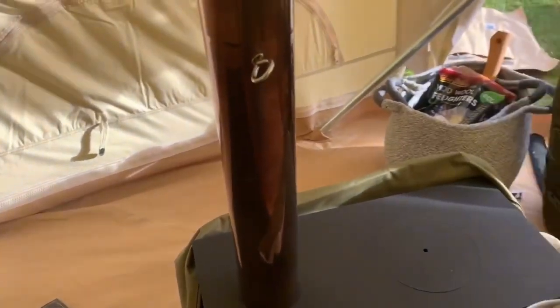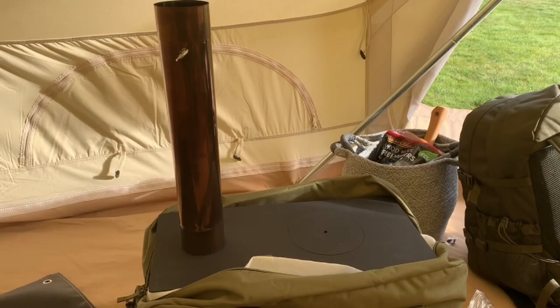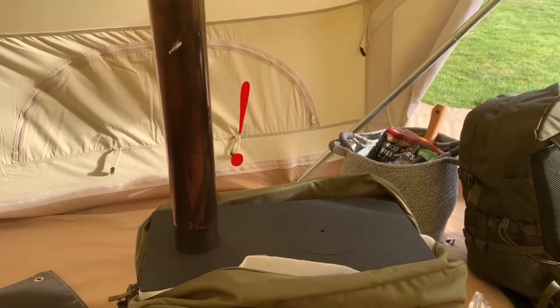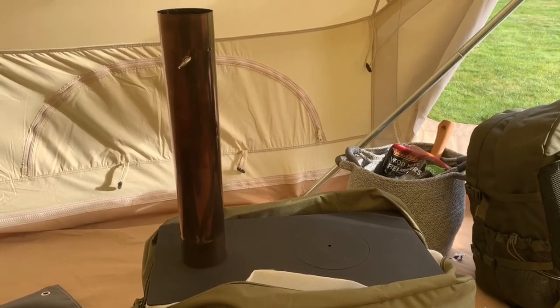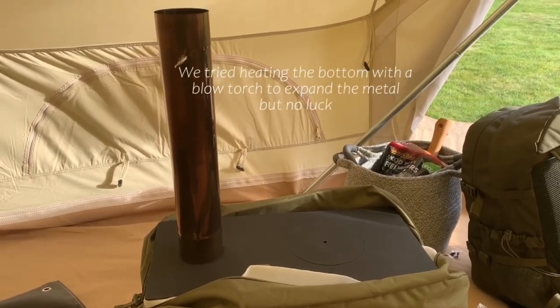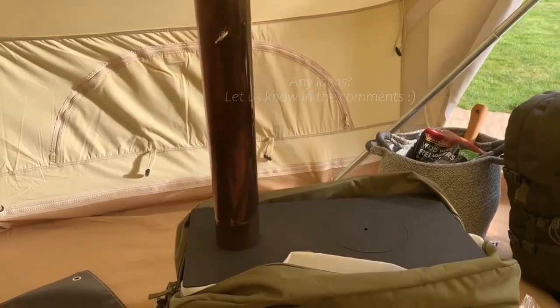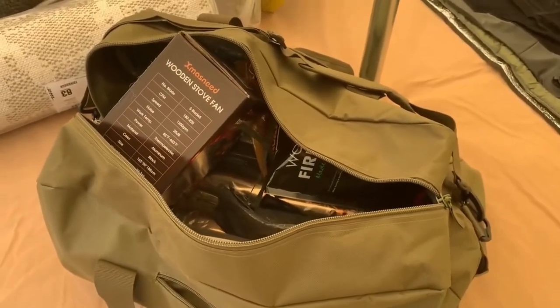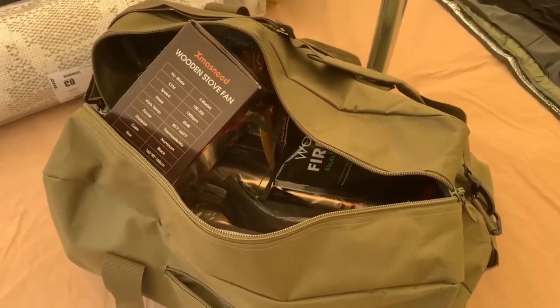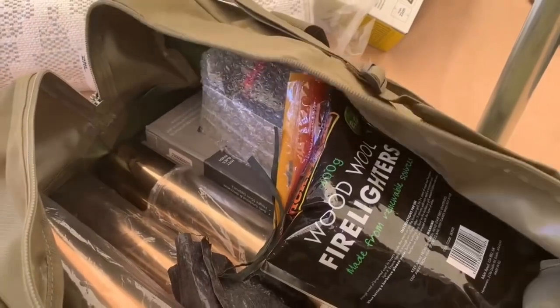Also the reason why the first section of flue is still on the stove is because it is stuck solid after its first burn — we cannot get that off. So we're going to try a couple of things, but it's on there for now. Normally that wouldn't be on there and all the sections get stored away. We bought a second one of these bags, which is here, and this is where we keep everything related to the fire — all the flue sections and the fan that we bought, everything — just keeping it all grouped together, everything we need for the fire.